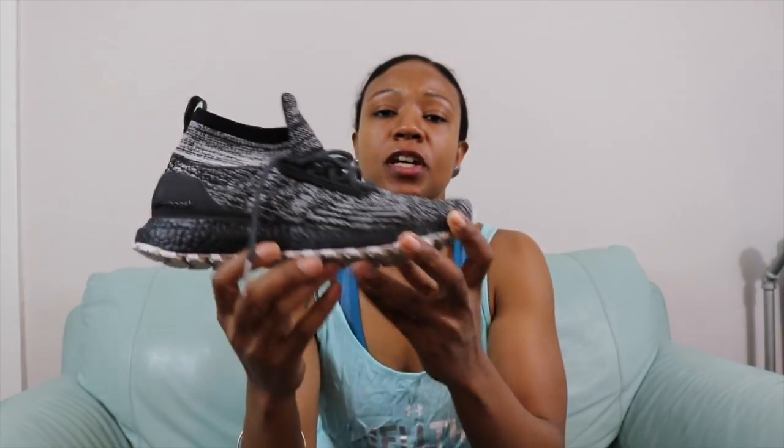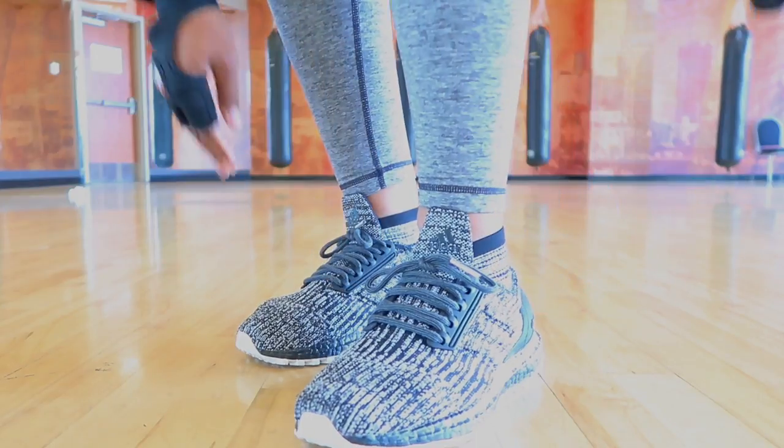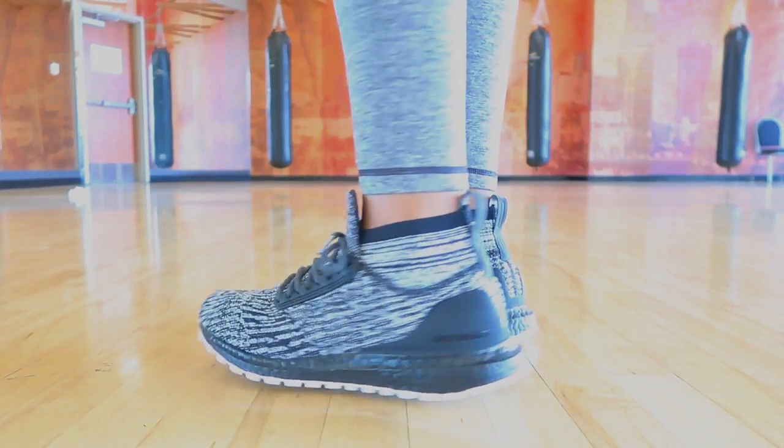Comfortability is definitely a 9.5. Breathability is off the charts — you definitely get a breeze coming through them toes. I'll give the breathability a 10 out of 10, hands down. In terms of aesthetics and all that good stuff when it comes to the ATR Oreo 2...